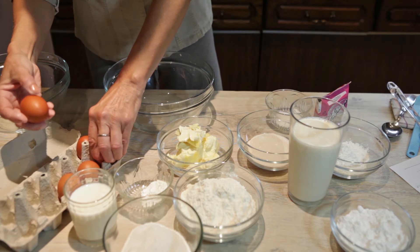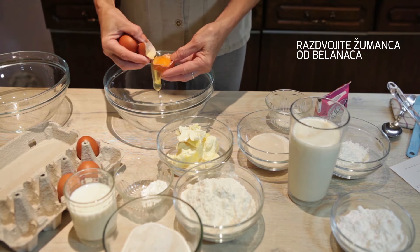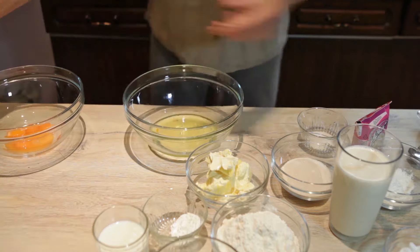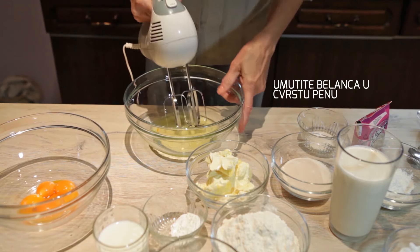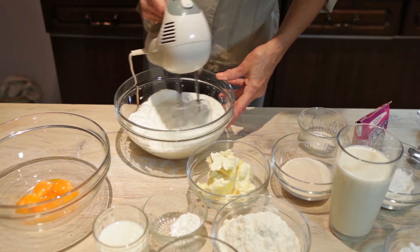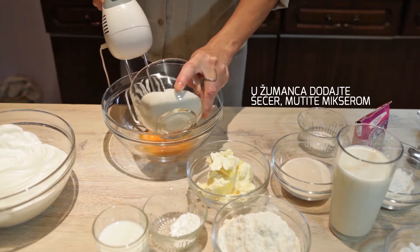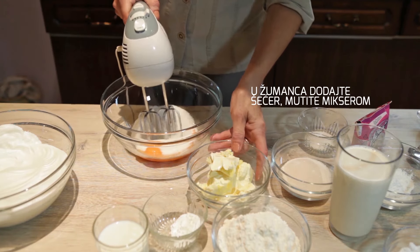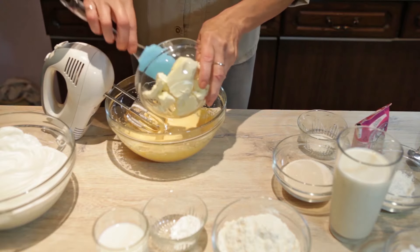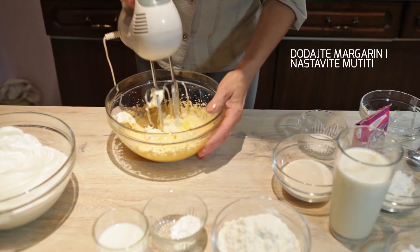First, I will beat the egg whites. Umutit ću belanaca prvo, a sada ću po žumanta dodati šećer, malo ću mutiti, i nakon toga dodati margarine. Neostali ću da mutim.